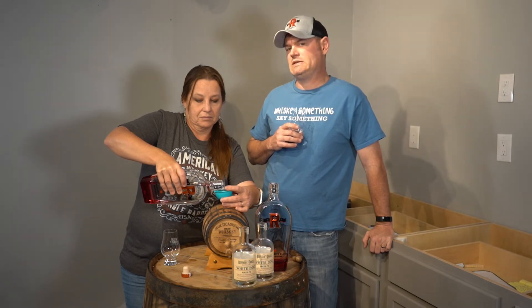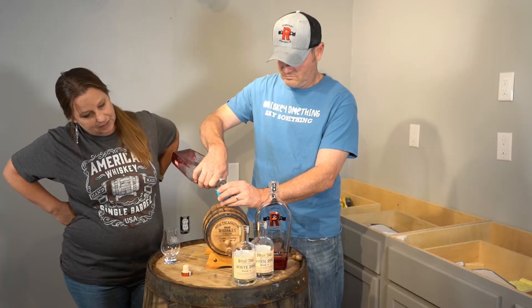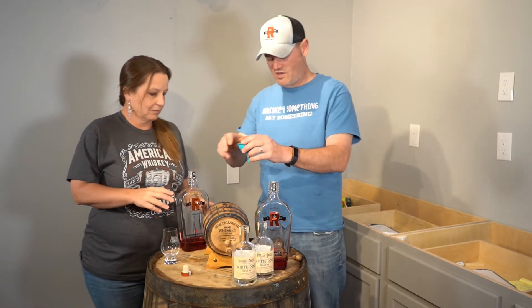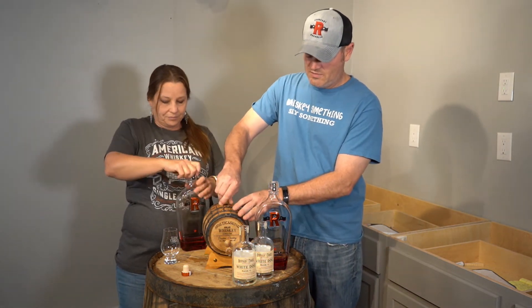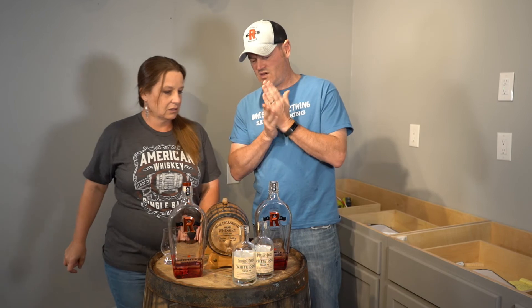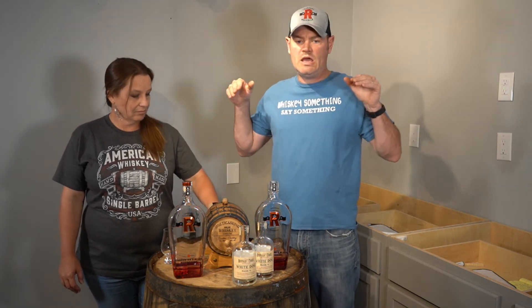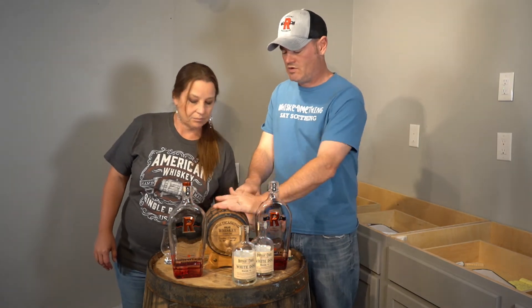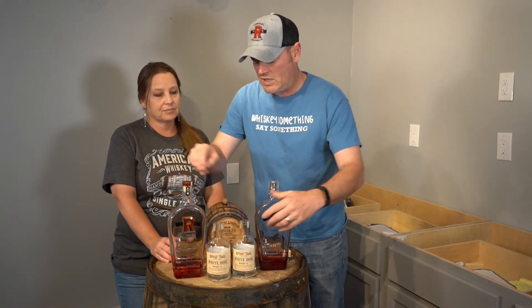All right, sounds full — cup runs over, put the bung plug in. This barrel right here — wow, that took almost the whole thing. It took almost three 750s for this two-liter barrel. The barrel we're sitting on is an MGP barrel; we got two MGP barrels and we're building them into the island of our new bar — this will eventually be an awesome whiskey and sports bar. We're working on it.